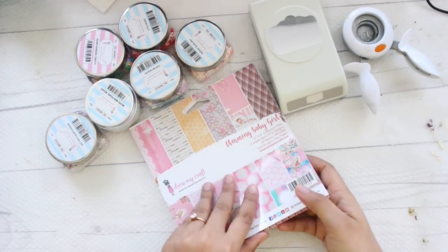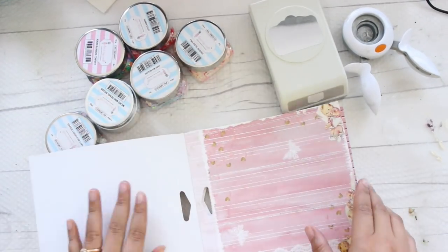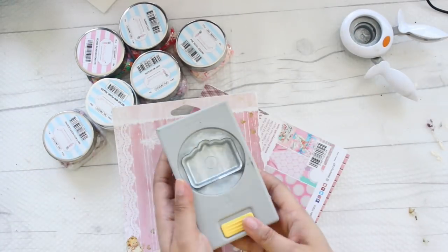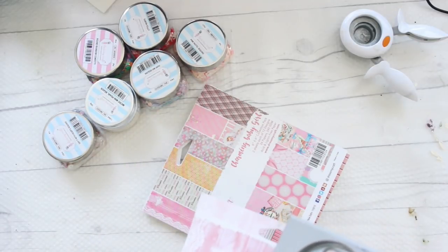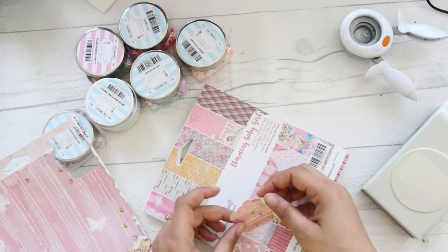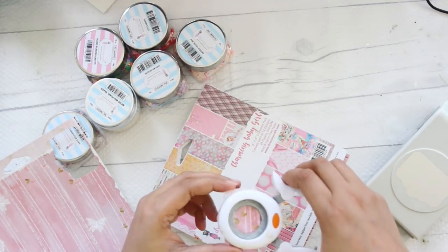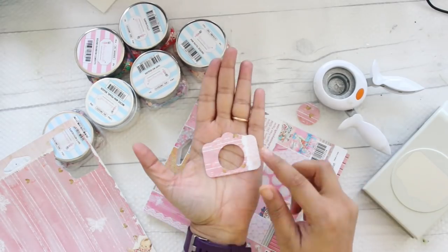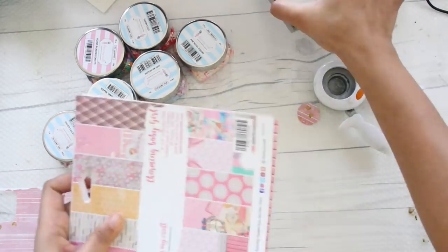I'm using the Charming Baby Girl paper pad from Dress My Craft, and along with that I will be using a paper punch in a camera shape from EK Success. In case you're not able to find this punch, you can actually cut the shape by hand. Once we are done cutting the shape, take a small circle punch and cut a hole out of it — this is very important because we are going to make a small shaker embellishment.